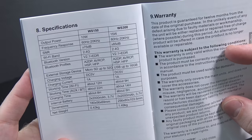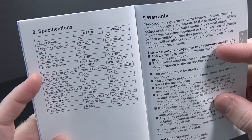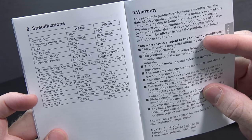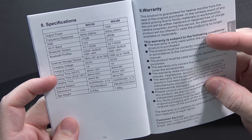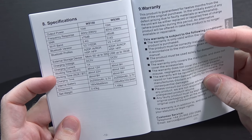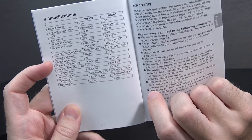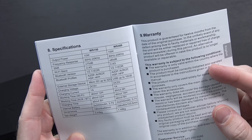They're both Bluetooth version 2.1 with EDR. External storage on both — one's micro SD, one's USB. They both appear to have two 2,000mAh batteries. The smaller one has a longer working time — as much as 22 hours over 3.5mm or Bluetooth, whereas the bigger one is as much as 14 hours, still very respectable for both of them. And right at the top of the specs: 10 watt and 15 watt for the respective speaker sizes.